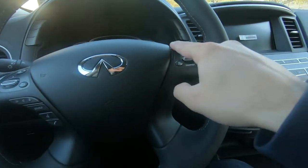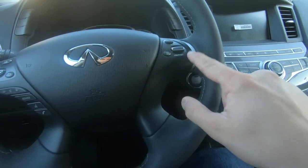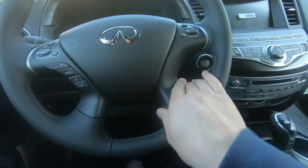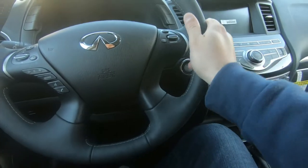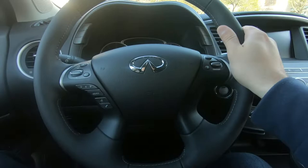You also have Bluetooth controls and cruise control on the steering wheel as well. It's a very good design overall — the leather feels very soft and quality in your hand. In terms of the dashboard, let's start the car.